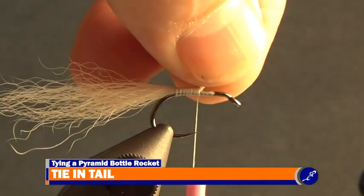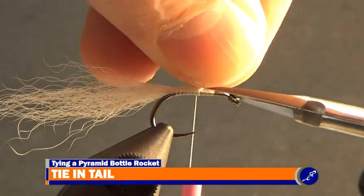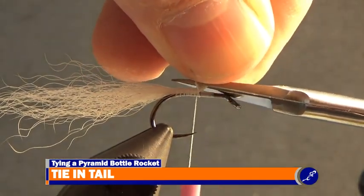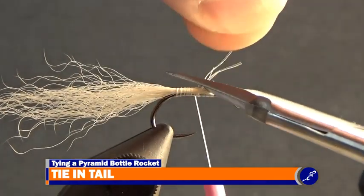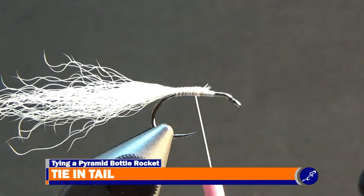Now that the calf tail has been secured to the shank, lift the calf tail fiber butts from the fly with the fingers of your material hand and trim them from the fly, then cover the remaining butts with wraps of thread as the thread is wrapped to the front of the fly and back to just in front of the point.